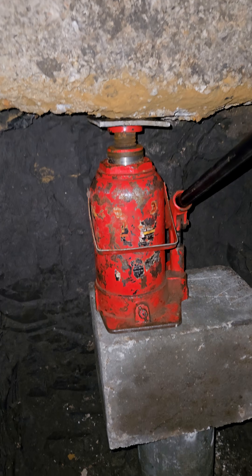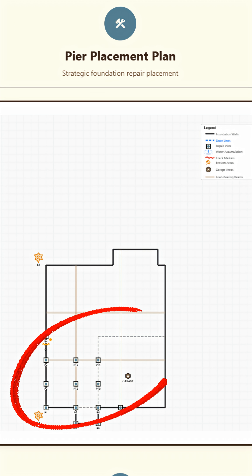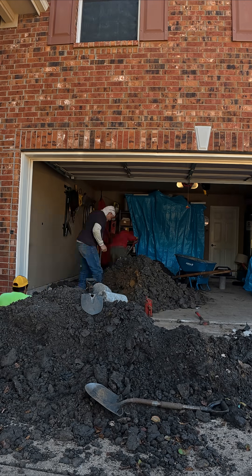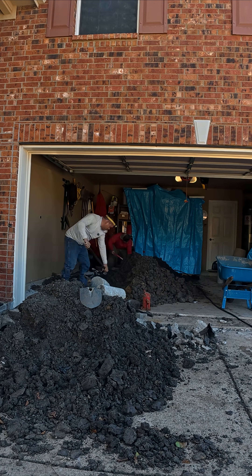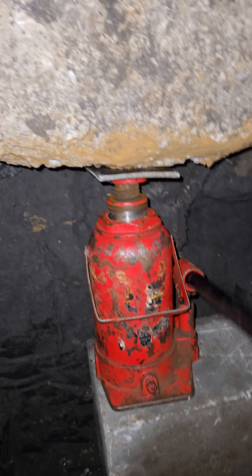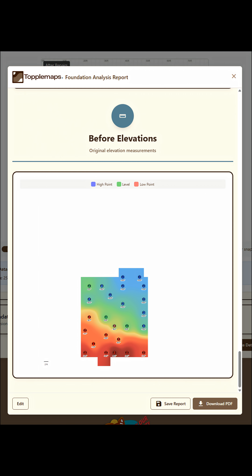A lot of people ask how lifting a house doesn't crack the concrete. The answer is spacing. These piers are intentionally placed every 5 to 6 feet along the load-bearing beams. That spacing allows the weight of the home to be distributed evenly across all the supports, so when we lift in small increments, the structure rises as one unified slab without overstressing any area.